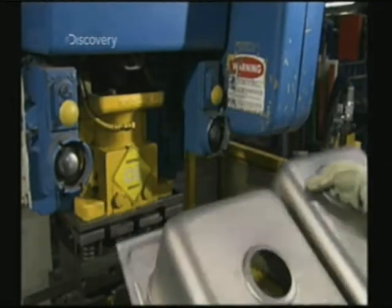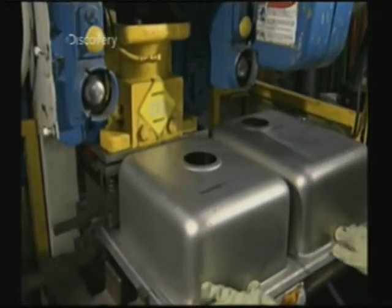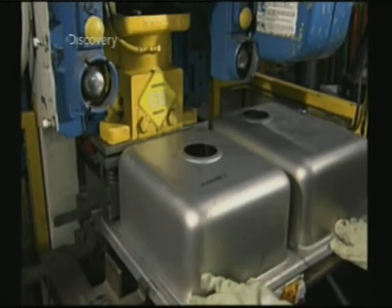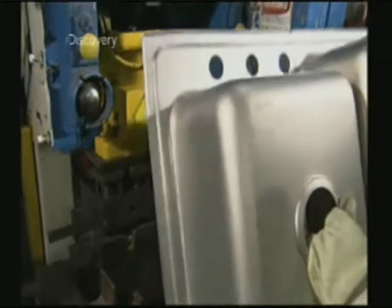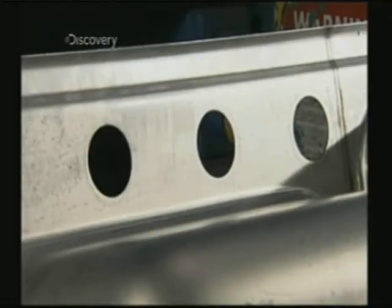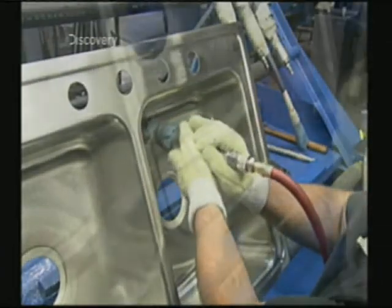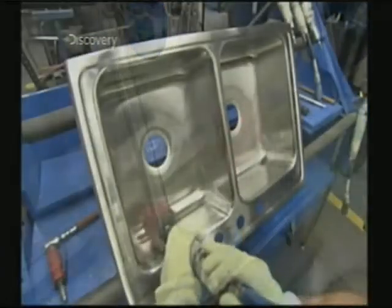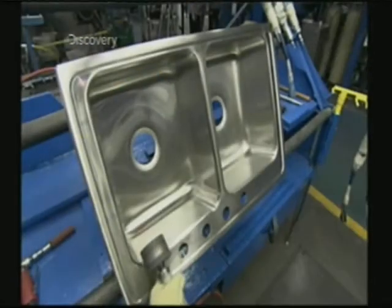Now, using a punch cutter, they pierce the back rim of the sink to make holes for taps and a soap dispenser. It's time to scratch the surface, as they grind and buff the sink to a fine finish. This process takes about 25 minutes.